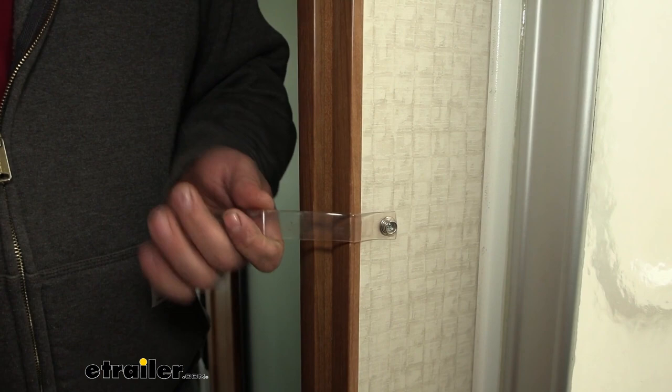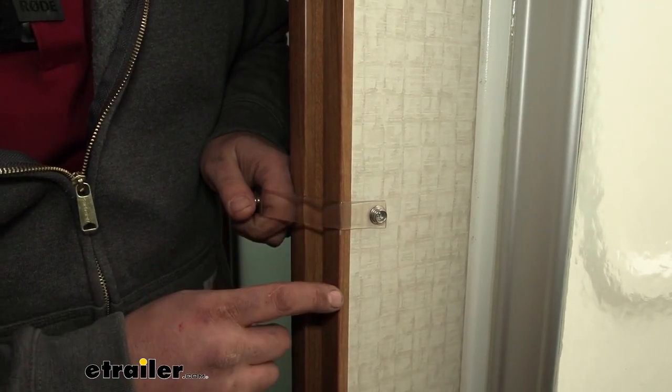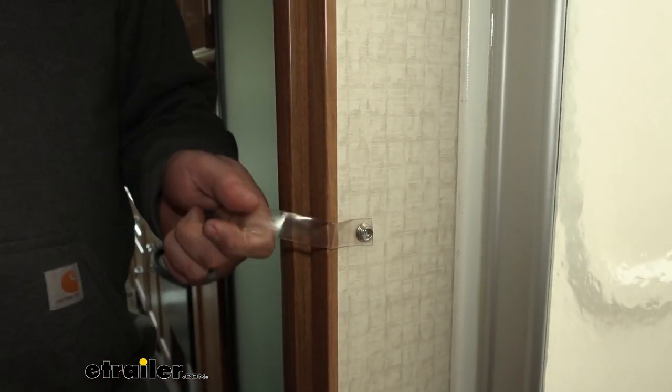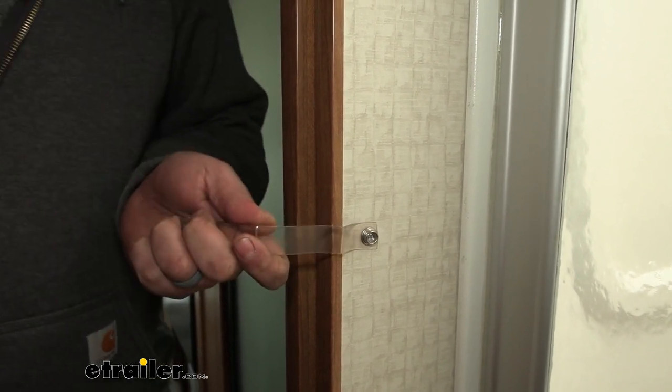Many of your RVs and campers will come with these from the factory, but over time they can break down, and if things get a little rowdy, they'll rip or tear right where they're mounted. You can replace that pretty easily with the JR Products Universal Door Security Strap.